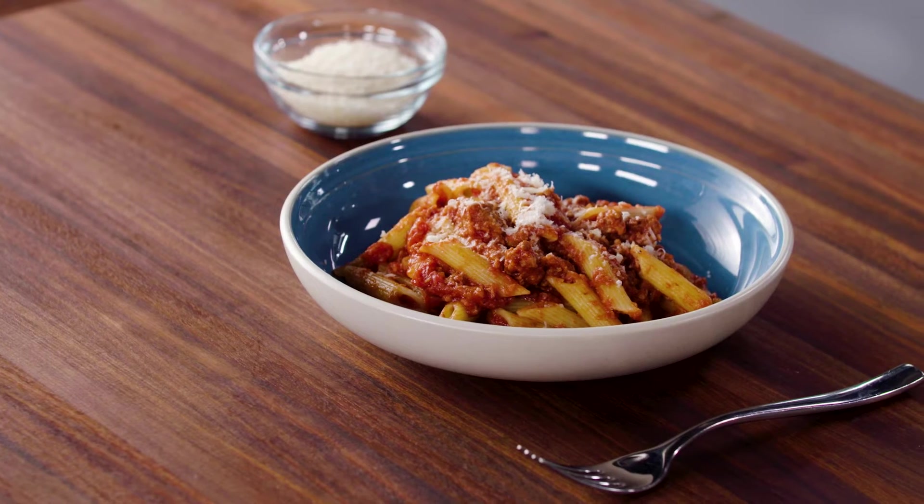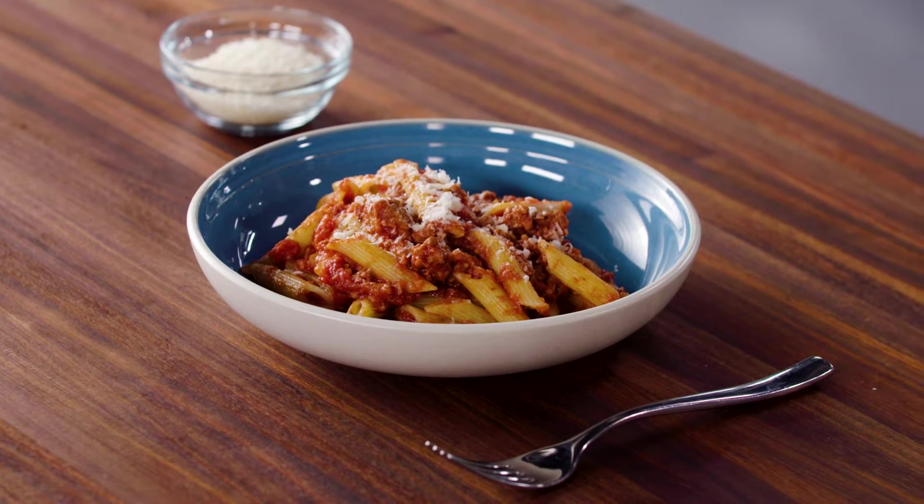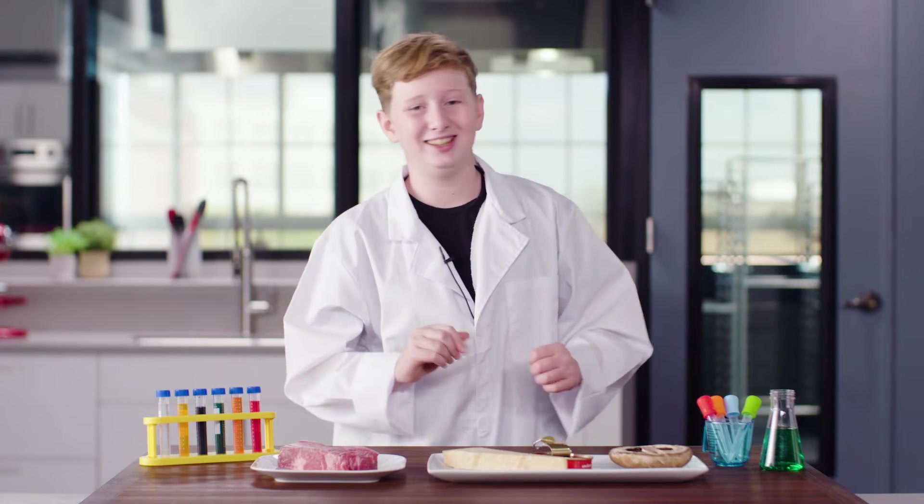Why do we care? Because I'm going to make this awesome umami-packed pasta with meat sauce and savor all its umami glory. Trust me, it's scientifically delicious.